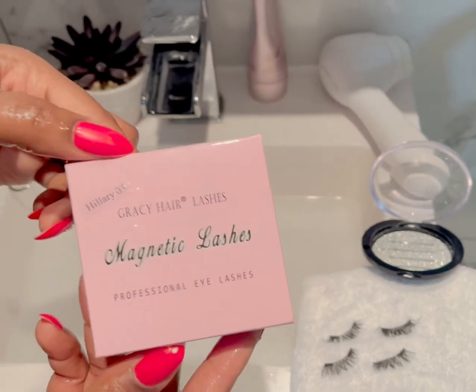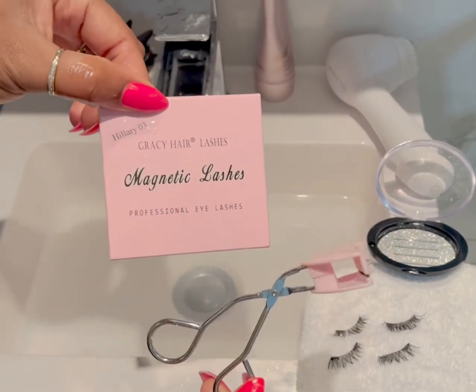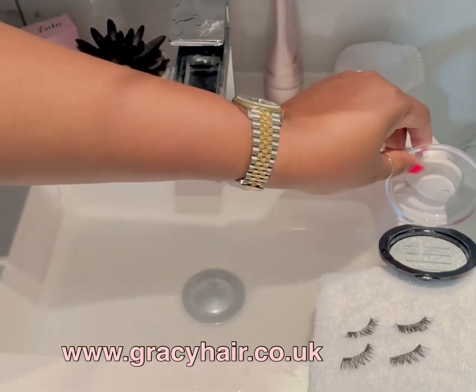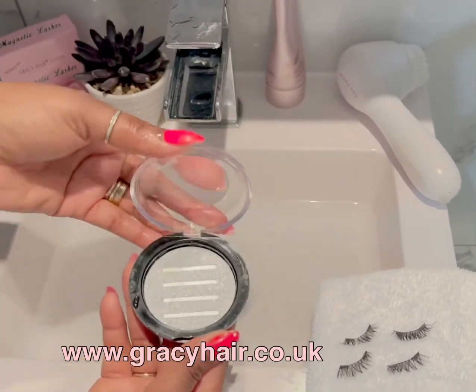You can see how you can wash it and reuse it. All you need is the applicator and the magnetic lashes. I've used this for over three months and it's still the same. Once it's dry, place it back on your tray and close it. When you're using it, open it, take it, apply it, and put it back.